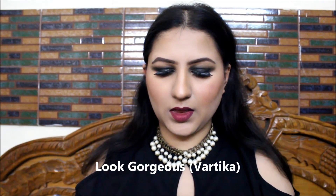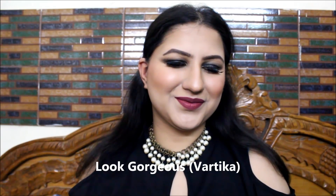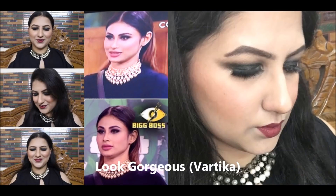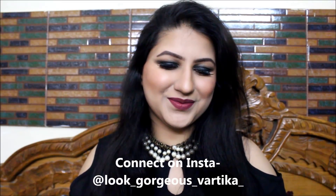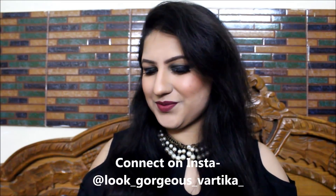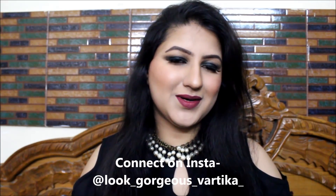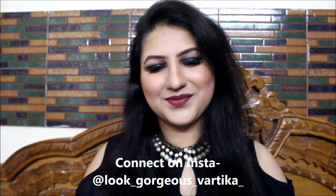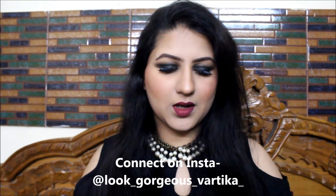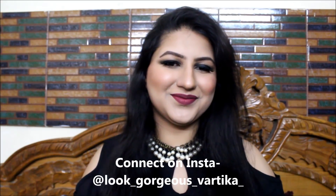Hi everyone, a very warm welcome to Look Gorgeous. In this video, I'm going to recreate this look which you can see on your screen right now — a beautiful, luxurious kind of makeup look totally inspired by Mooney Roy, who appeared in Big Boss Season 11. I was so mesmerized by her look, which looked so royal, classy, and luxurious — those classy black smoky eyes with beautiful mauve lips.